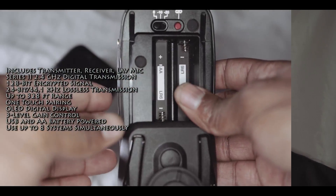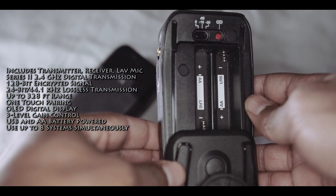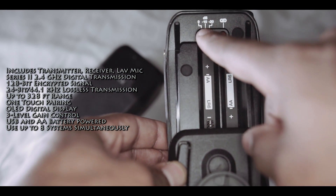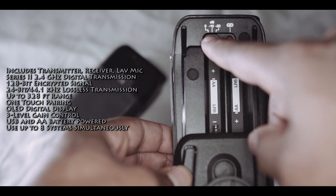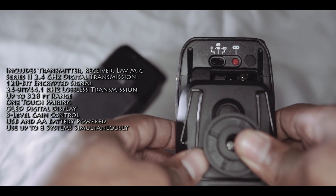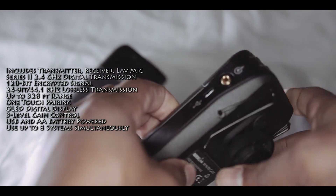I'm going to go down to the specifications. This is a 2.4 gigahertz fixed frequency unit. The dynamic range is about 112 dB and the range is about 128 feet, which is about 100 meters. I got close to 95 meters, so keep that in mind. The frequency range is 35 hertz to 22 kilohertz.